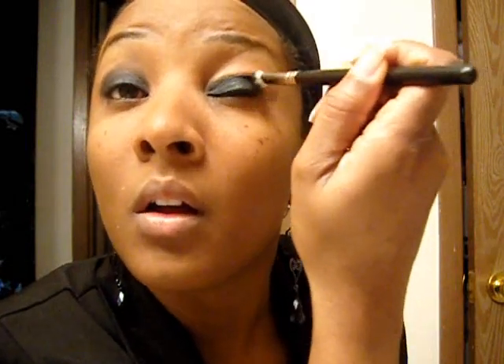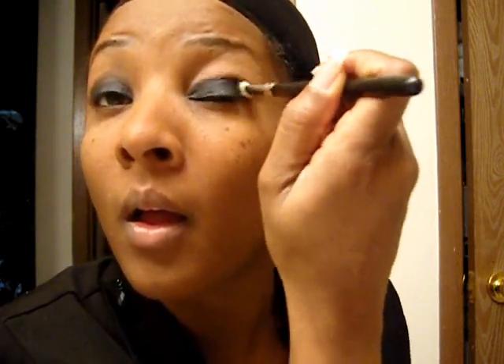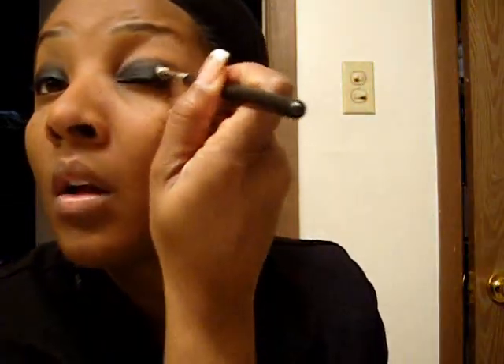If you want a real light smokey eye, you can just use Smut by itself — if that's what you are trying to capture. I like it. It's always hard for me to do the left eye, so I am going to take extra time with this one. Always make sure you get that corner and go over it. I am so liking Smut.